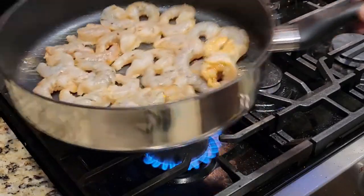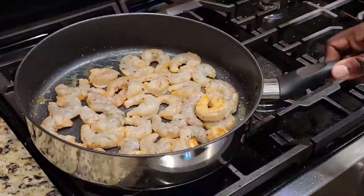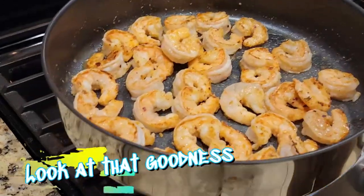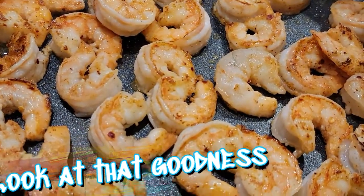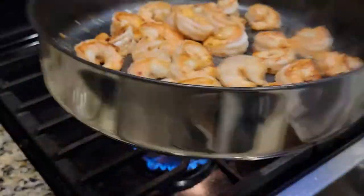Oh yeah, look at that! Look at all that goodness. You can smell this kitchen right now — it smells so good.